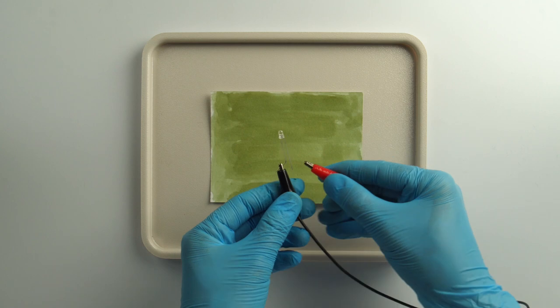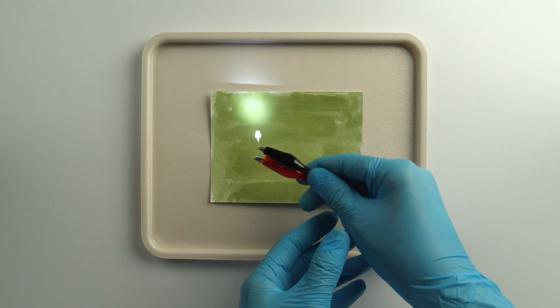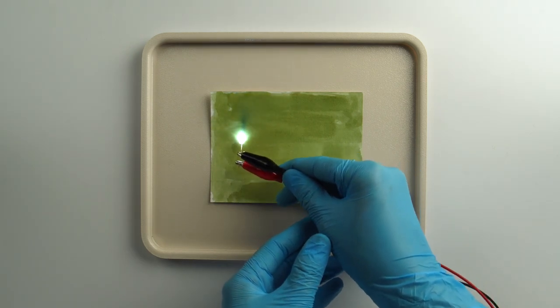Let's begin drawing with light. Attach the second red crocodile clip to the straight leg of the diode. Slowly write or draw on the paper with the glowing diode.